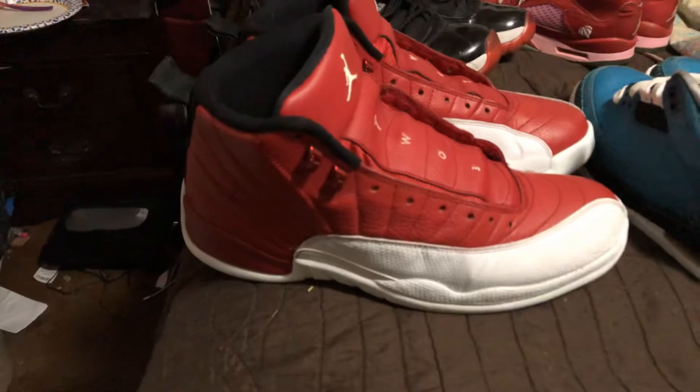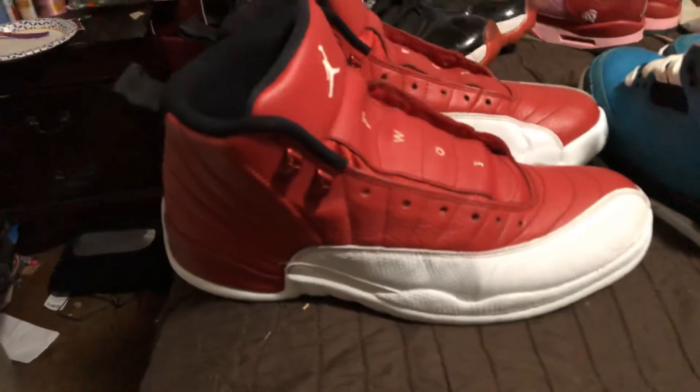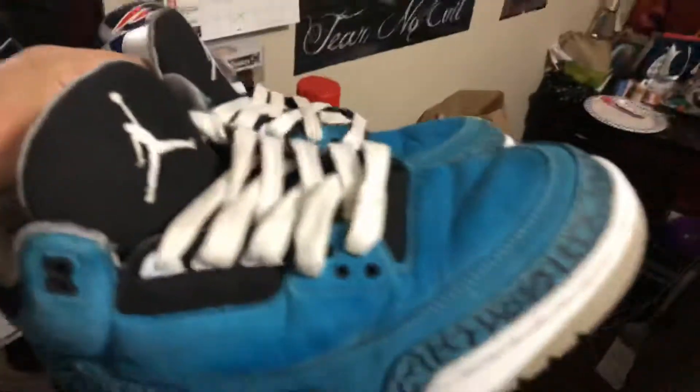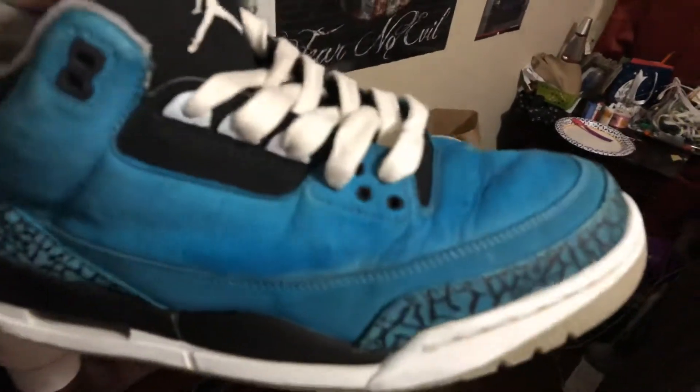I recorded a video on how I cleaned and restored these — I'll post that probably today or tomorrow. I also did a video about how I cleaned and restored these other ones. I didn't really get everything out of the suede; I ironed them a little bit but still couldn't get those creases out.